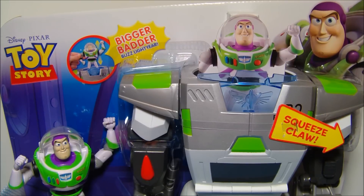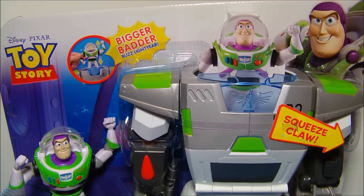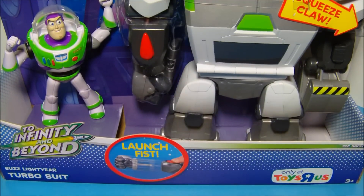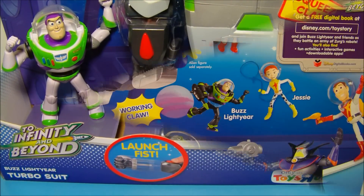How's it going, everybody? Today we're going to look at Disney Pixar's Toy Story Turbo Suit Buzz Lightyear. Man, doesn't this thing look fantastic. I'm so happy to have this. By the way, this is also a Toys R Us exclusive.